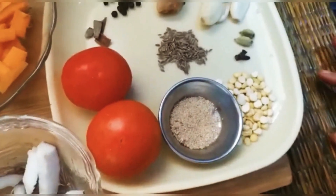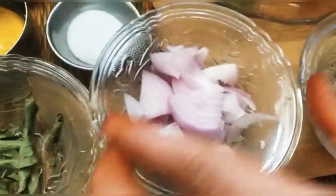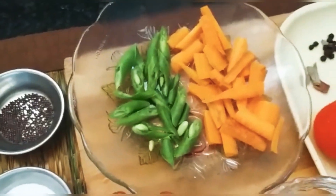Roaster-Chana can also be used here. This is Nariel. I have taken some vegetables. You can make any vegetable in your opinion.